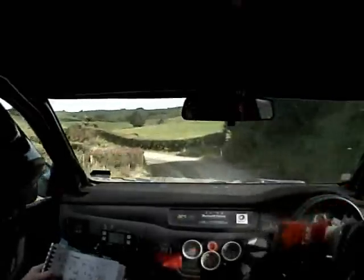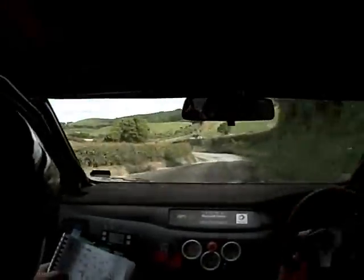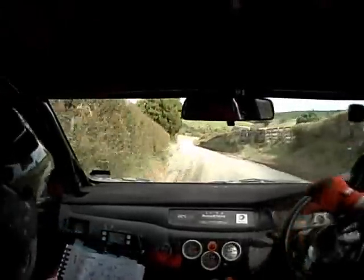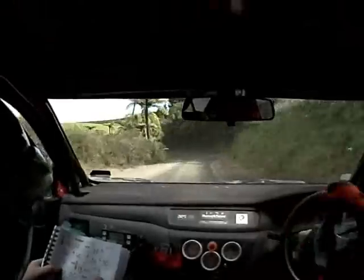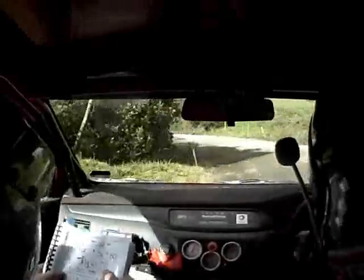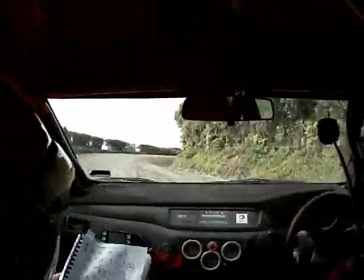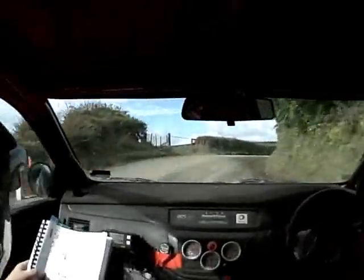5 left and 4 right and 5 left opens 80. 5 right and caution long 4 left tightens to 3. 4 right 30 and caution long 4 right over crest tightens into 5 left.